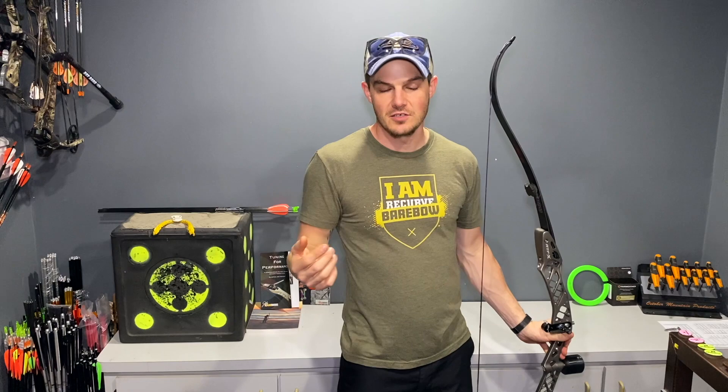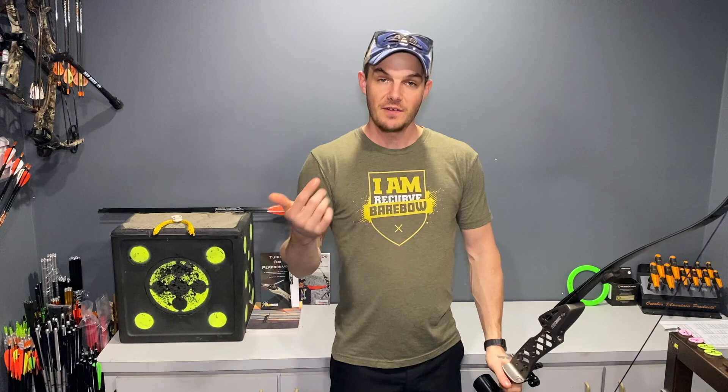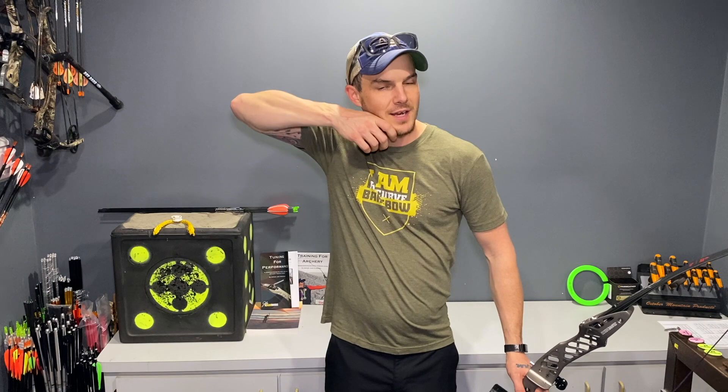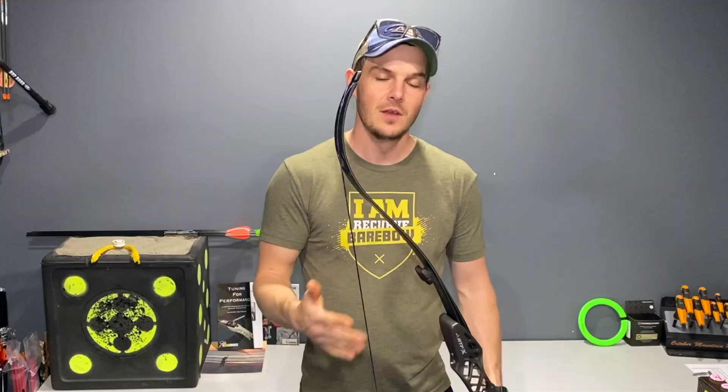With barebow, it's very much the same — very similar. There is still a draw, a loading, a load, an anchor, a transfer, aiming, and an expansion — all of those things are still there. But the main difference I was struggling to figure out was how and when I'm starting to activate my grip sear to help me mitigate and deal with target panic. If you don't know what I'm doing for grip sear, it's not a pressure-activated sear that actually goes click when you push with your hand.